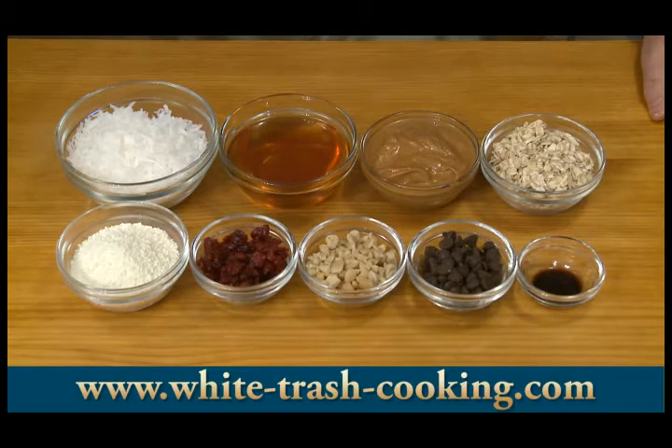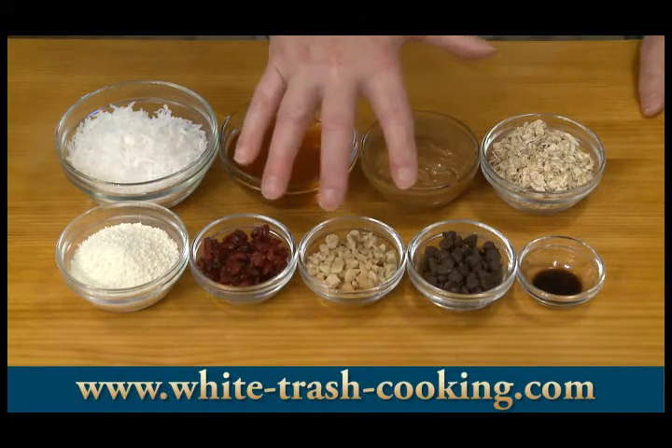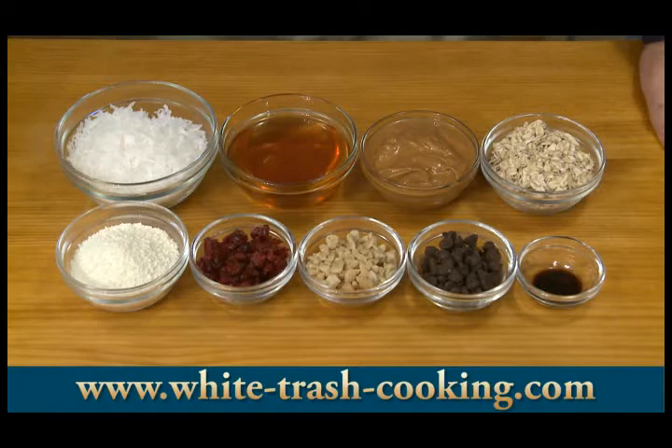Three quarter cups — the grams will vary — of dried fruit and/or chocolate chips and/or nuts. I'm going to make three different kinds of these Power Bites: one quarter cup of chopped cashews, that's about 34 grams; one quarter cup of dried cranberries, about 28 grams; and one quarter cup or 43 grams of semi-sweet chocolate chips.